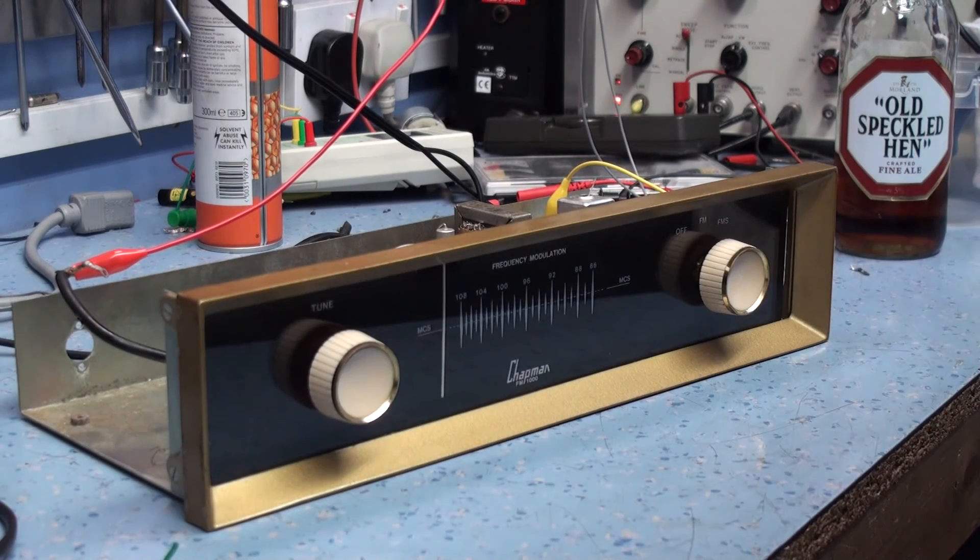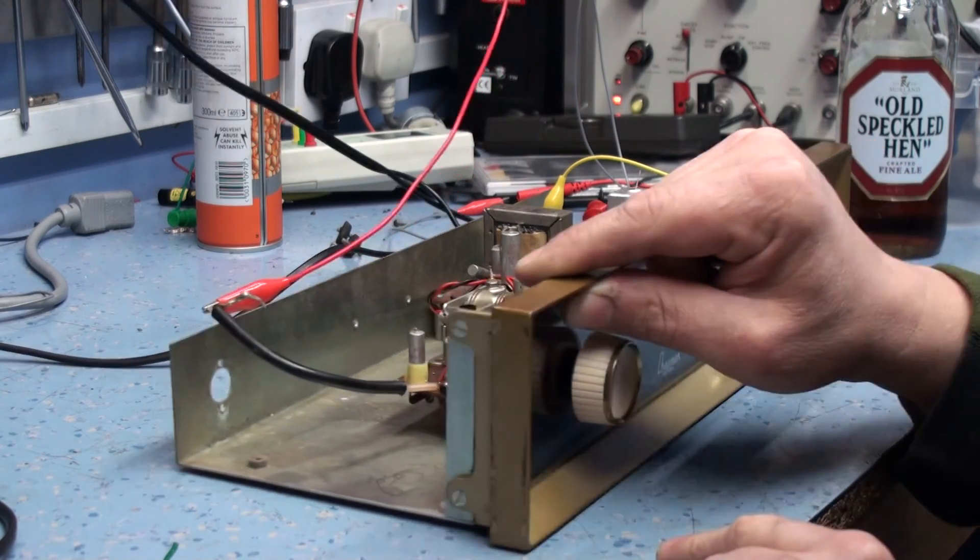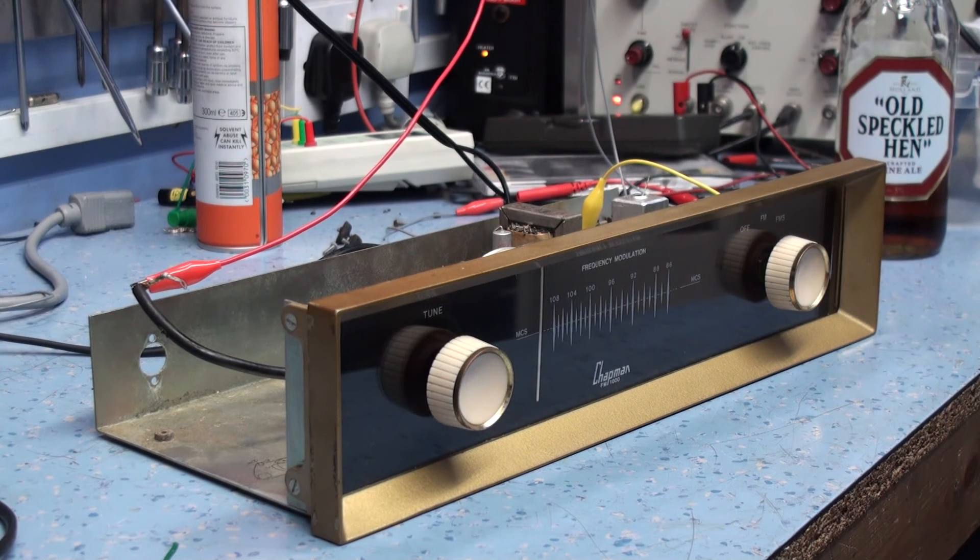As you can hear, it's pretty sensitive really, considering its basic layout — a nice tuner, very pleased with it. I'm going to put the cover back on. There's a bit of paint touching up needed on the side, but yeah, that's the Chapman FM 1000. Thanks for watching — I'm going to keep an eye out for more of these because there are a number of other tuners they made. I've actually got another Chapman tuner at the back of the workshop that needs restringing and it's actually a receiver, so I'll have to sort that one out as well. Nice little tuner — thanks for watching.